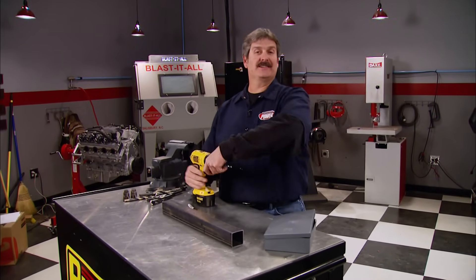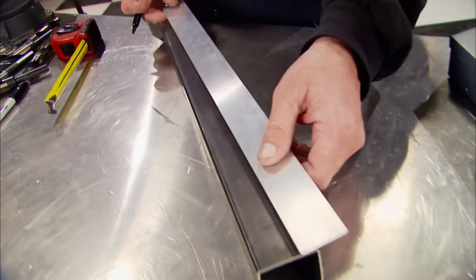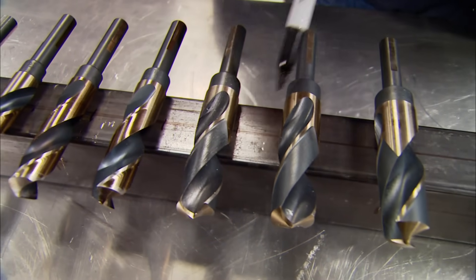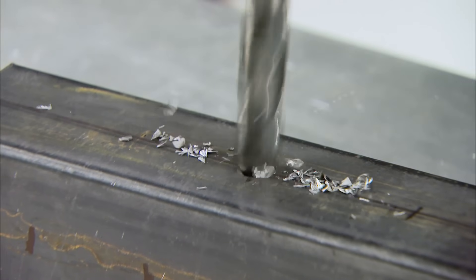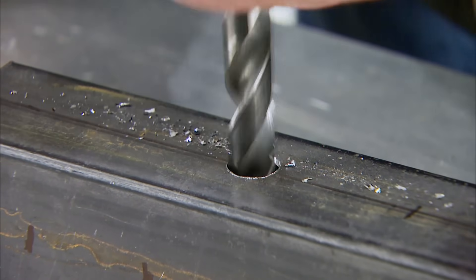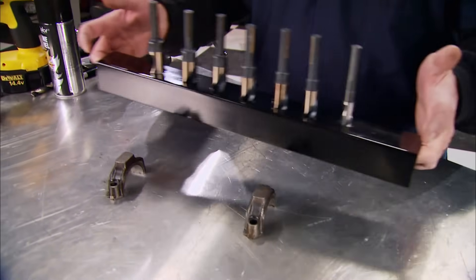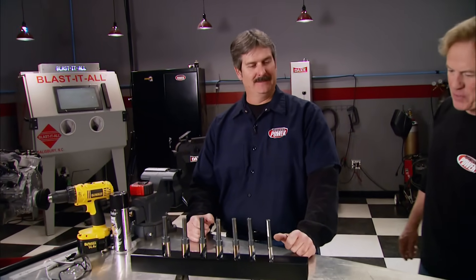There's nothing worse than digging through a nasty toolbox looking for the right drill bit, and we all know the drill bit index boxes only last but a week. Here's something easy that'll keep you organized. Get a piece of 2-inch square tubing and make a mark down one side. Lay out the drill bits for spacing, then using the line as a reference, drill a pilot hole — let the bit find its home and drill deep enough to create a dimple to hold it upright. You can paint it any color to match your shop, then get creative and make some legs. Either way, you're repurposing old parts laying around your shop. We can call it the Bit Buddy.